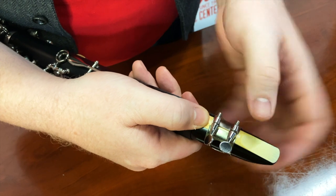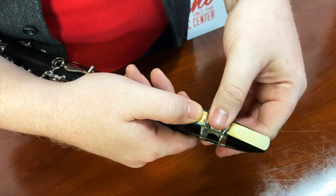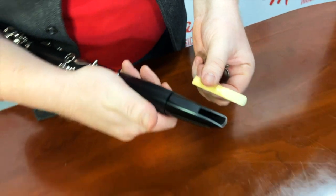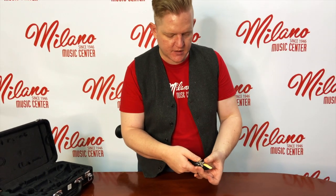Now we're just going to take the reed off by carefully untightening the screws, holding onto the reed with your thumb, and removing the reed. Pause and practice putting the reed on and taking it off until you're comfortable, and we'll continue.